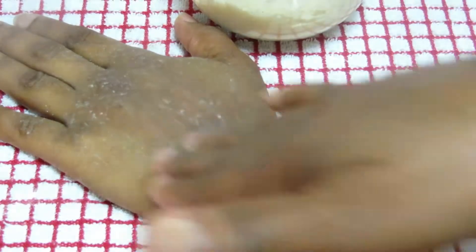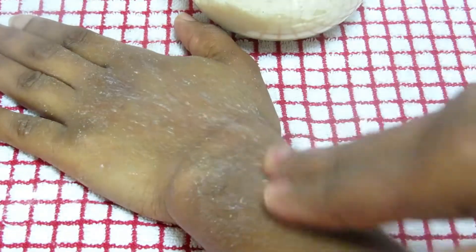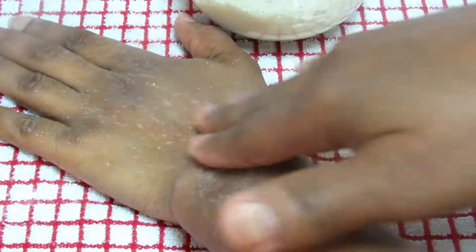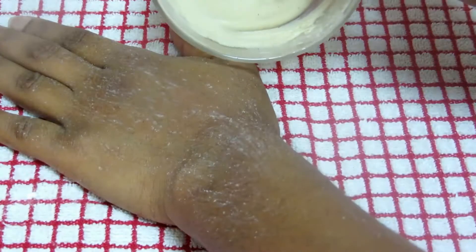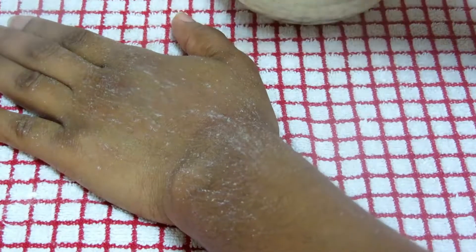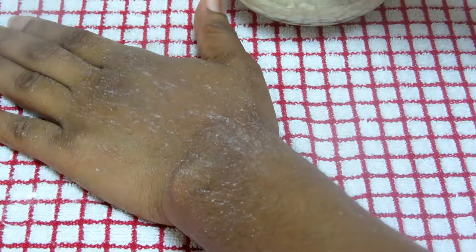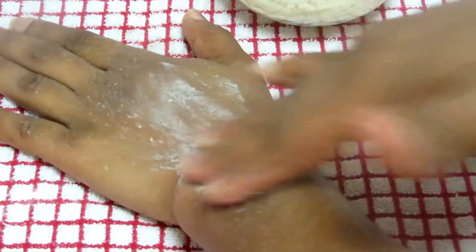After applying, wait 10 to 15 minutes then rinse it off. You can keep this mixture in the freezer — not the fridge; in the fridge it won't keep well — but in the freezer it can last for one week. If you can't use the freezer, mix it fresh each time so that you get the best results.